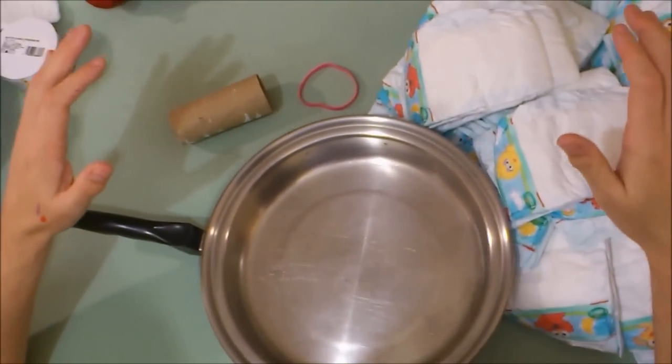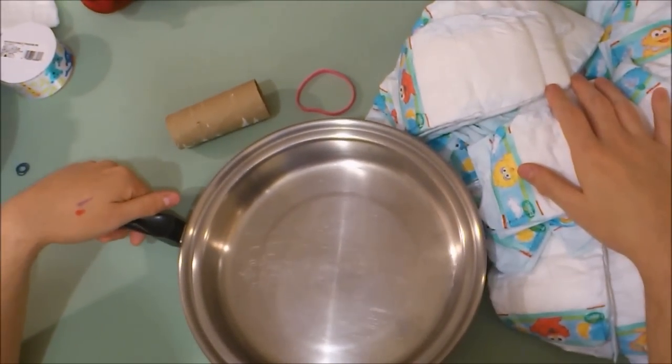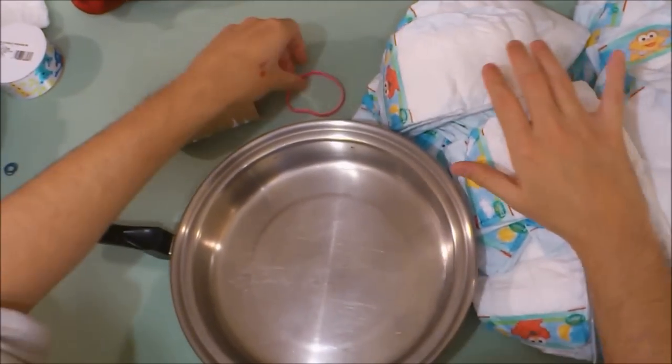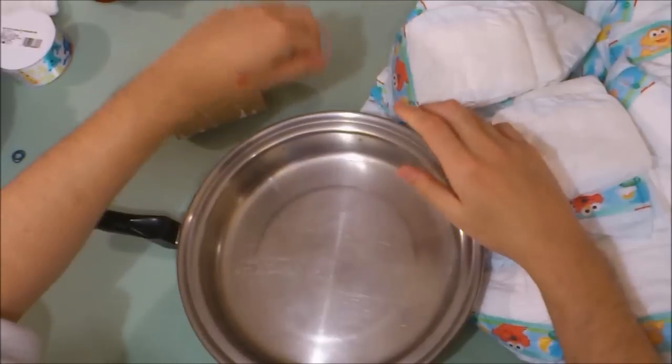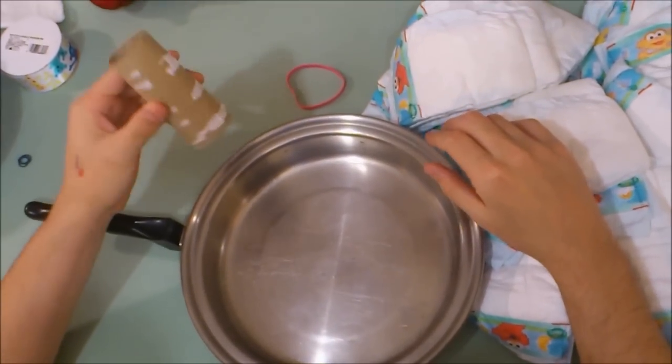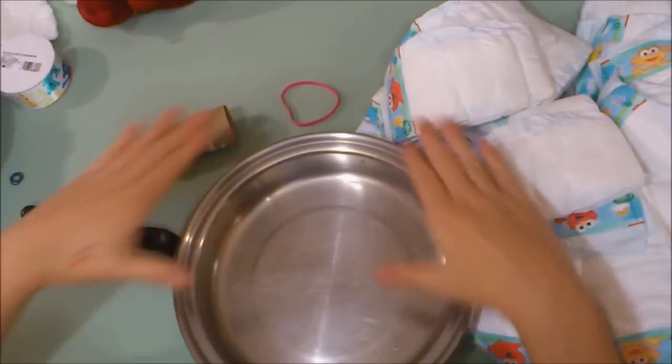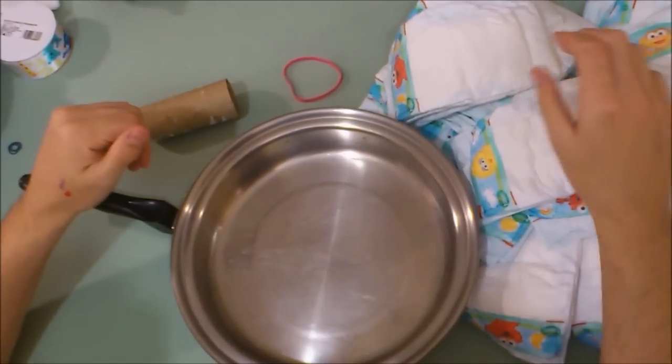We're going to start with our big wheel. With our big wheel, we have a pile of 30 diapers here. I got my big rubber band and a toilet paper roll that I'll use later as a center. But we're going to use this big pan here to create our big wheel.